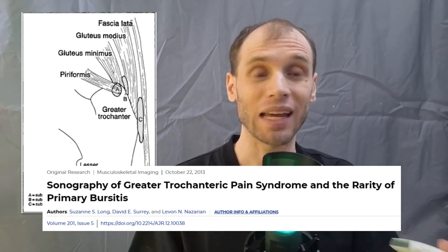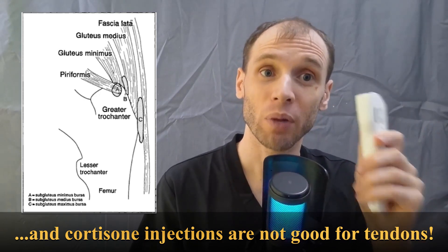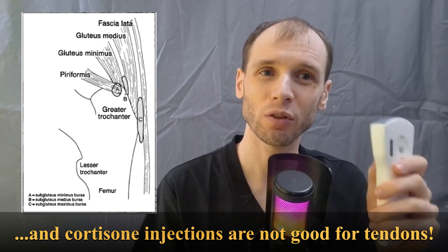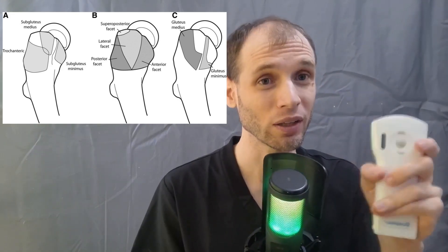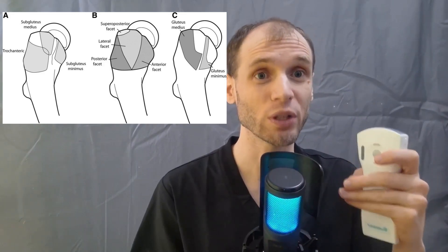Typically it's a gluteal tendinopathy. I'll be taking a quick look at those tendons, but I'll caution you — I find the hip one of the more challenging regions to get a really good view and to carefully screen through those tendons. So I'm taking a quick look just to show you can use this unit to identify a lot of fluid in one of those bursas, which you can call bursal fluid distension, but you have to be really experienced to get a good view.